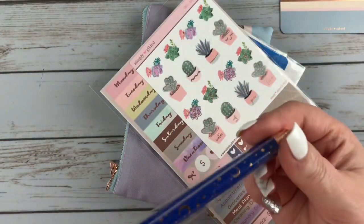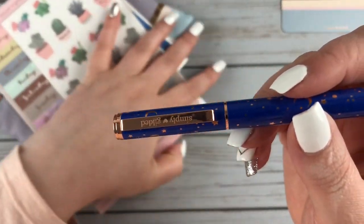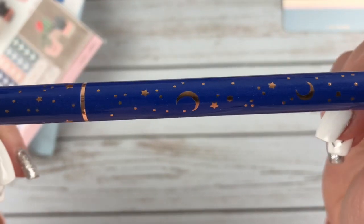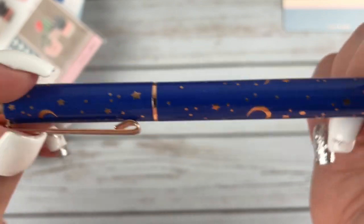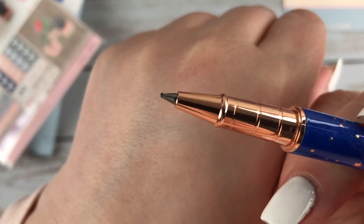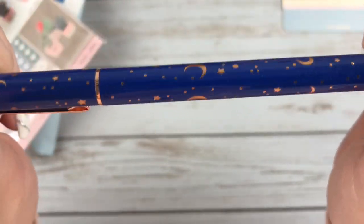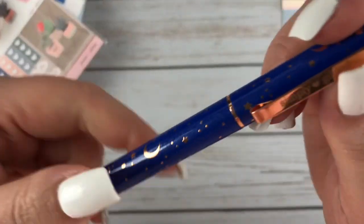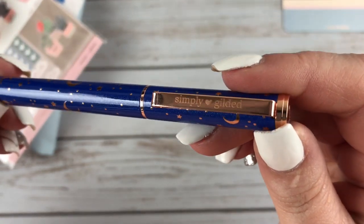Since this pen just couldn't wait, I'll show it next. It's this really pretty royal blue color with rose gold moons and stars all over it. Very pretty. It is a gel pen with black ink. It's really nice. I have a couple of these pens from her subscription boxes and I really like them. It does say Simply Gilded on the pen cap.